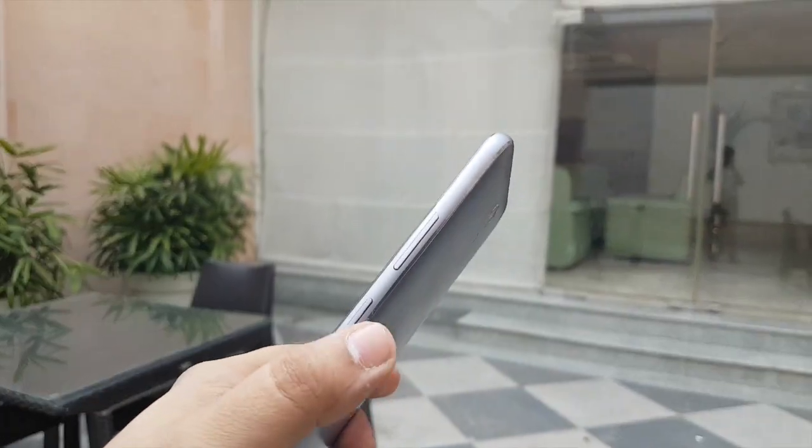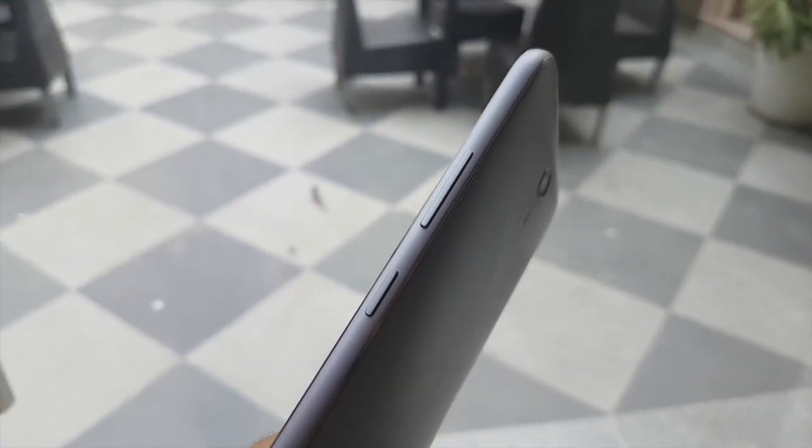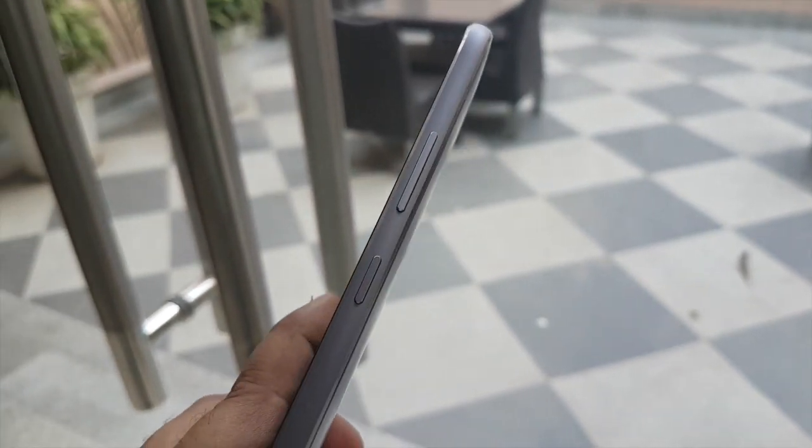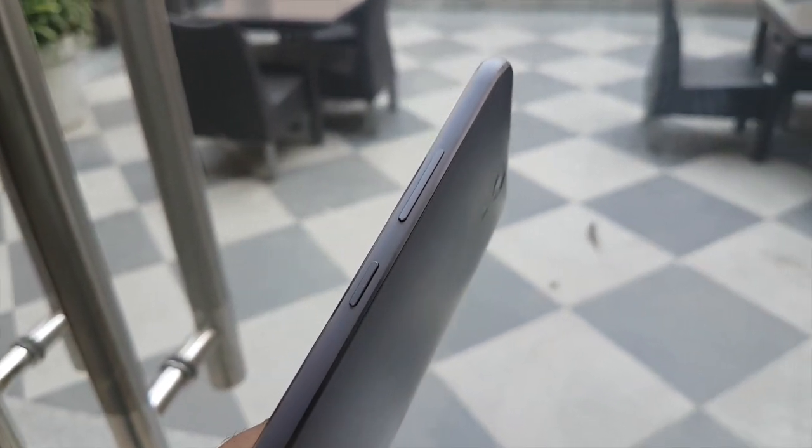On this side we can see that we have the power and sleep key and the volume rocker, and both of these are metallic buttons. We have got a metallic edge on this phone which has got chamfered edges, which looks nice.